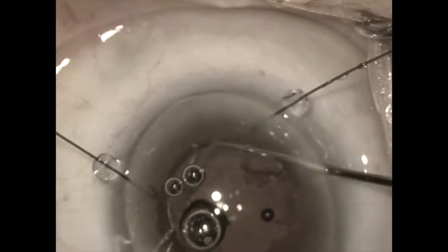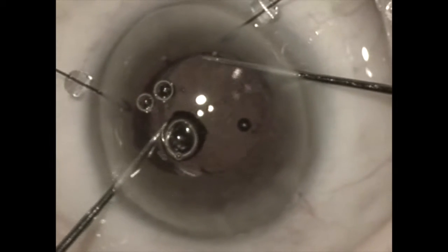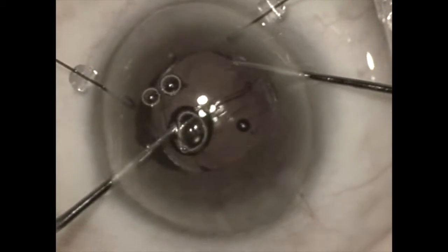Here the haptics are still in the capsular bag while the optic has been brought up over the anterior capsule rim in a reverse optic capture position.